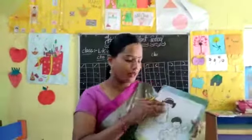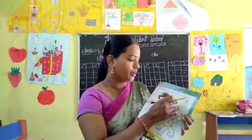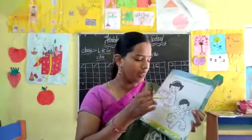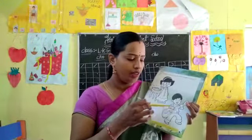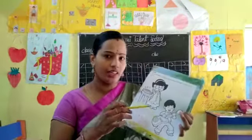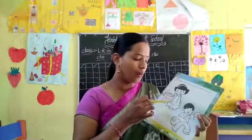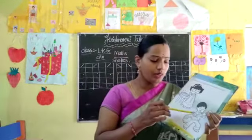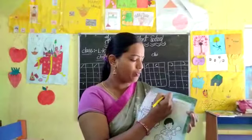This is an activity for you children. Color the boy if you are a boy, and color the girl if you are a girl. If you are a girl, you should color the girl picture. If you are a boy, you have to color the boy picture, okay. This is homework for you children.